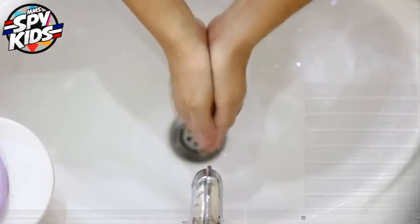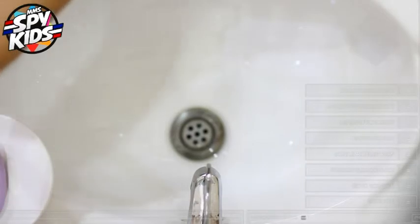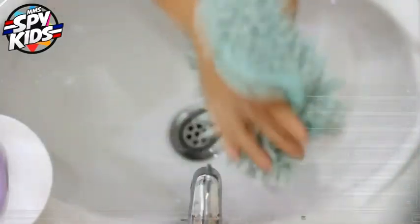Get some dry cloth and dry your hands. There you have it. You have very clean hands now.